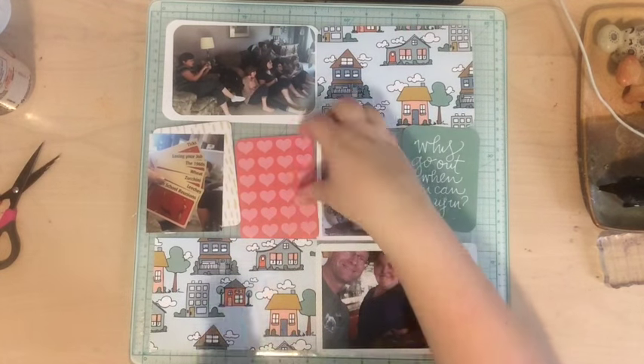I decided I didn't really like the background behind the Apples to Apples cards, so I ended up fussy cutting those out to place on the three by four card. I don't normally like photos cut out like that, but for something like this it didn't really matter — I felt like it looked better than having a really busy, ugly background. So that's a tip: if you have a background you don't like or it's the wrong color, you could do that.